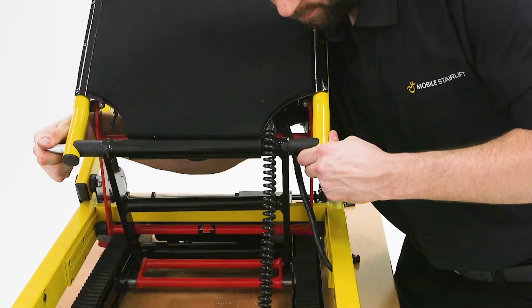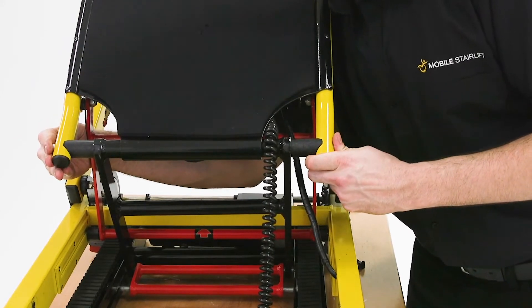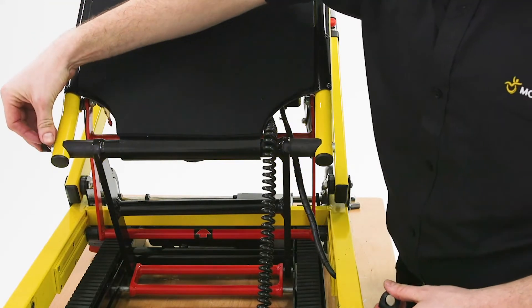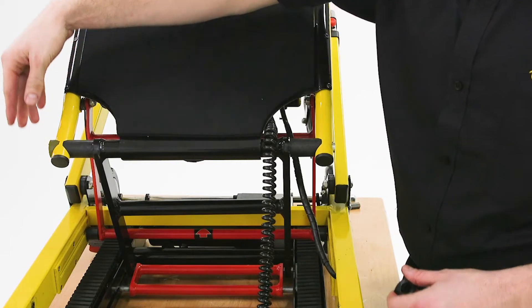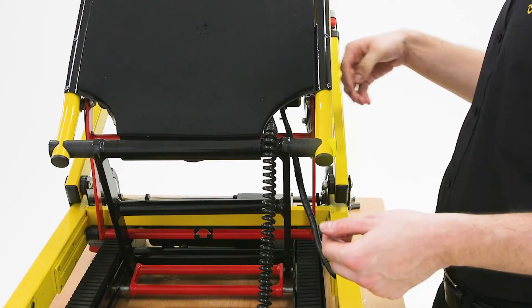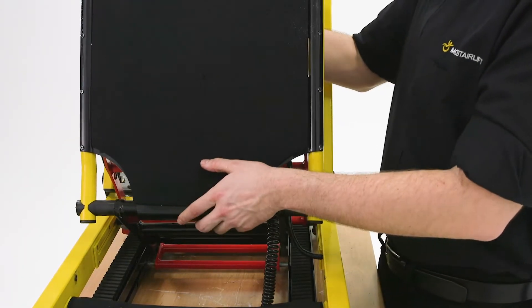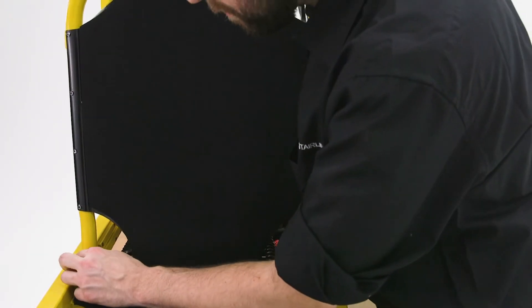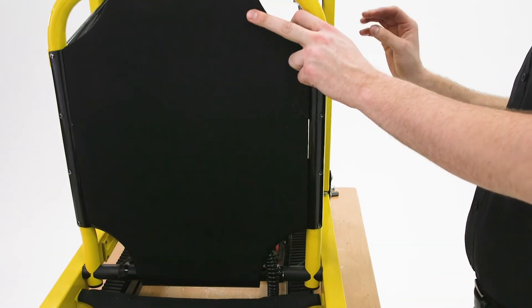Push the axle through until it is centered in the housing, while taking care to thread it through the black rubber washers. The larger rubber washers fit between the black hinged arm and the side of the seat frame, and the smaller rubber washers go on either end of the axle between the seat frame and the main upright frame of the stairlift. Once you have replaced the axle and washers, fold the seat until it is at a 90 degree angle to the main frame of the stairlift and the holes in the end of the axle are lined up with the holes in the side of the stairlift's frame.